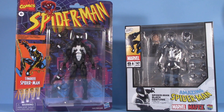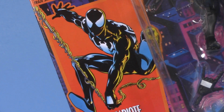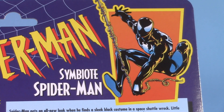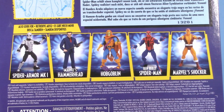Starting off with the packaging, both figures have been approached very differently. Legends, of course, is on a retro-style blister card — Spider-Man animated series logo up top, Symbiote Spider-Man artwork on the side, and then we get a lot more graphics on the back. We can see that Symbiote artwork again, a retro-style diagram showing us the interchangeable hands, and bio. Down here, the other figures in the wave.